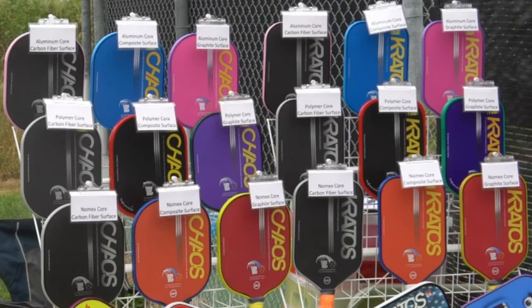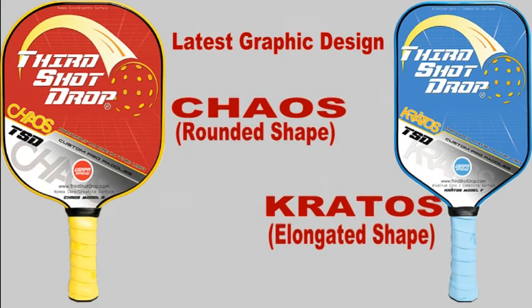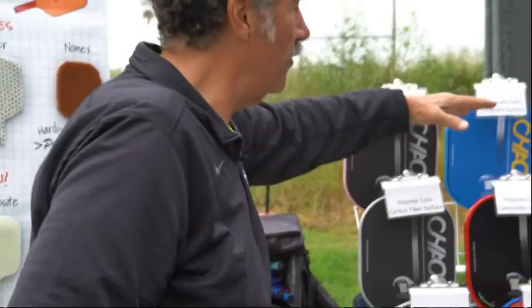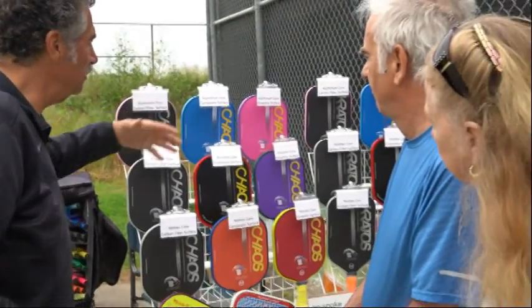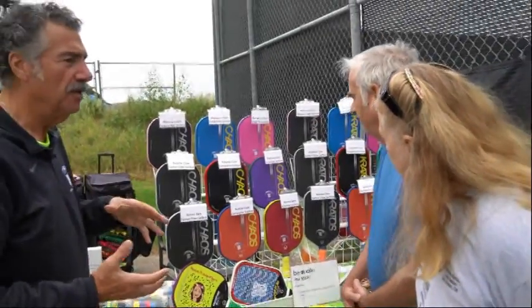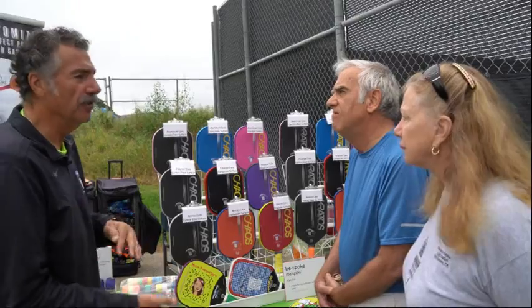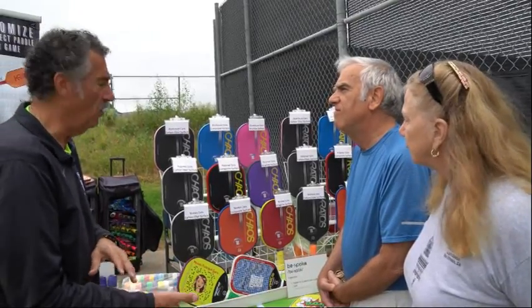Every model is available in both the Chaos and Kratos shapes. The top row is aluminum cores. Aluminum cores are softer — they slow the ball down. They're good for your dinks, good for your third shot drops, and good for your control.